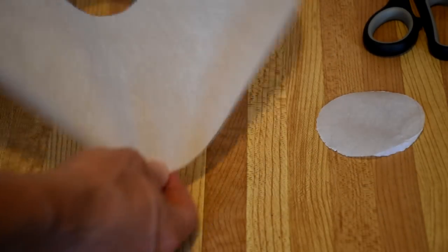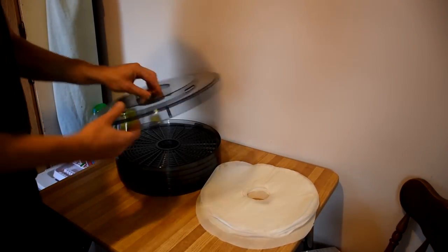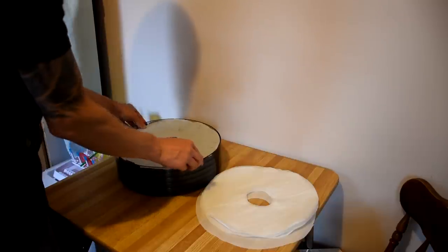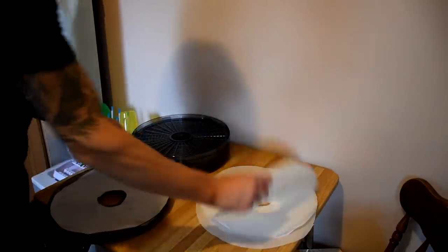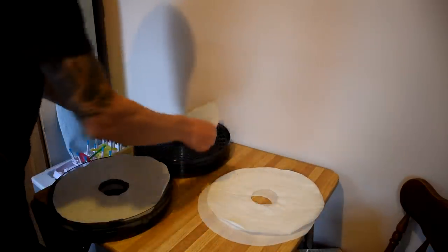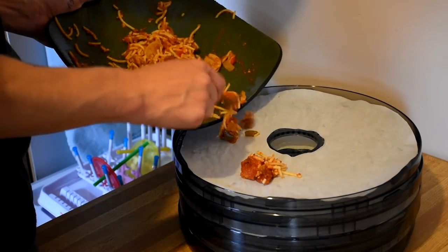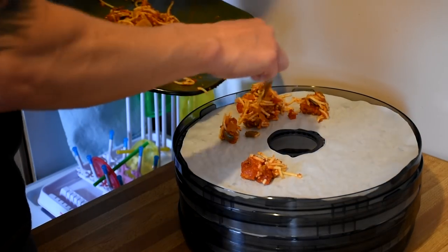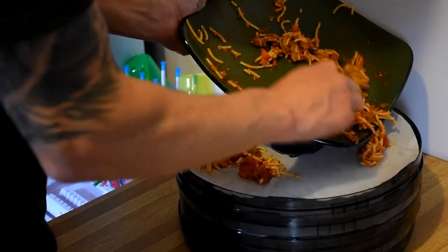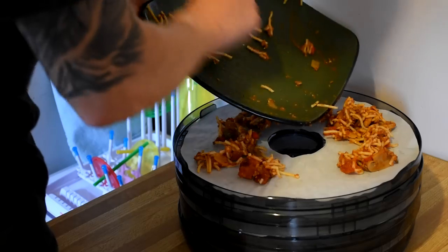Ready to start dehydrating. I had five trays and cut five circles. They fit in there perfectly fine — they're a little rounded at first, but once you start getting things in them, they lay down properly. The circle in the middle is important for airflow. You want to spread the food on pretty thin, spacing it out as much as you can. If you leave it thick or put too much on the tray, it's going to take a lot longer to dehydrate.